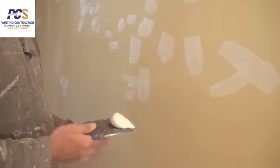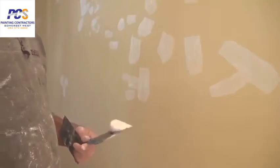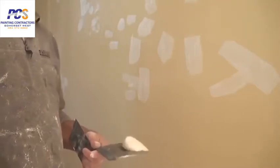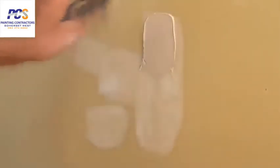Now I'll show you how to do the final coat. As I showed you earlier, the first coat is just a skim coat. The second time round is also another skim coat, maybe a little bit thicker if needed. Just load a small amount onto your blade, put a little bit on the wall and then just drag it down.